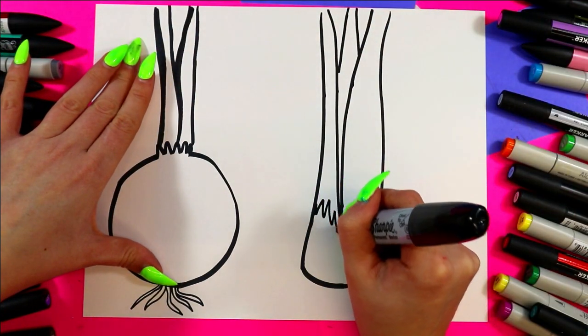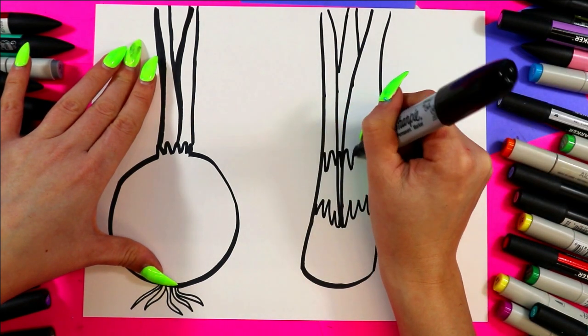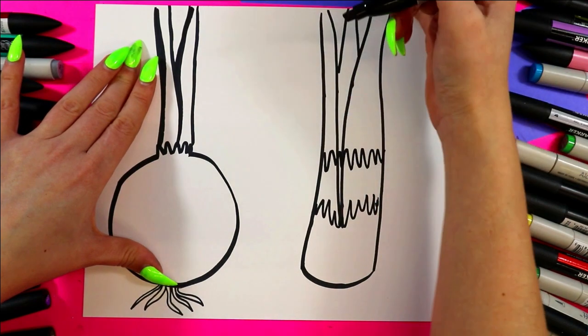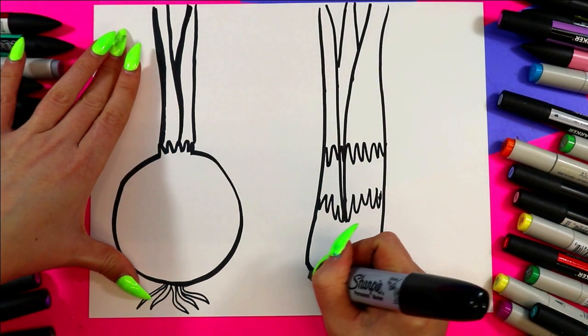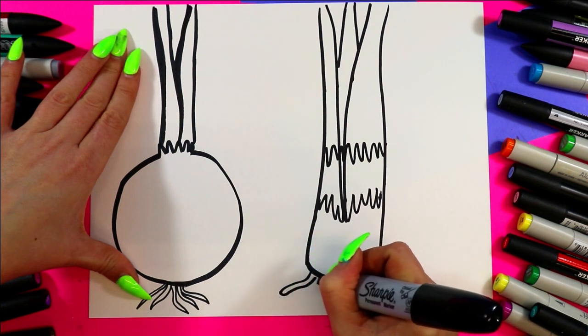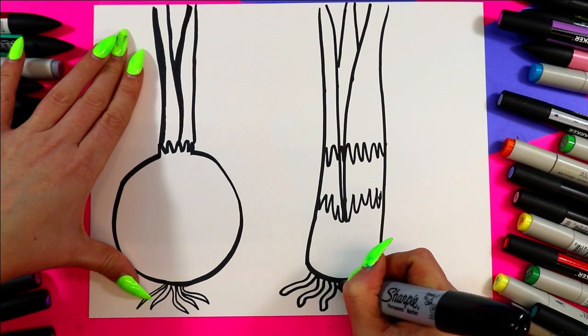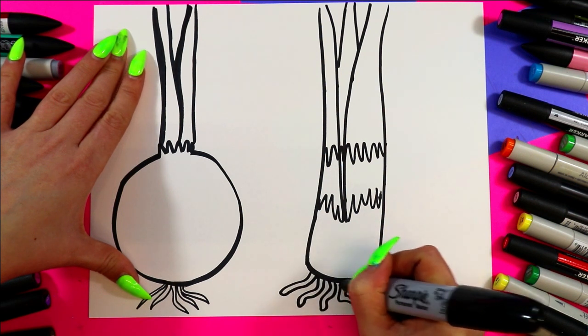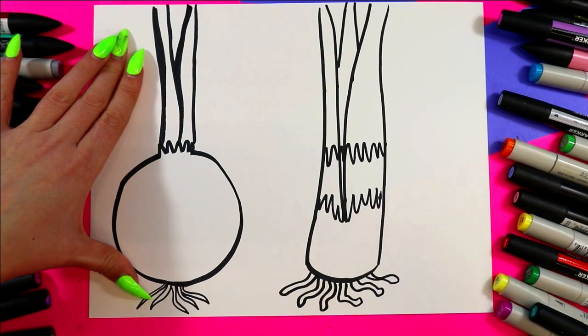We're going to draw a zigzag line for the white part at the bottom, and then another one a little bit higher for where it's light green before it goes off into our tall stalks. And of course we've got to add some leek roots. Leek roots are pretty big, so they're almost like worm shapes coming out here at the bottom.